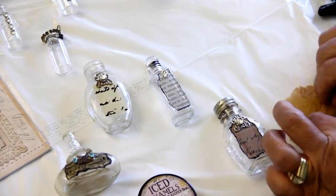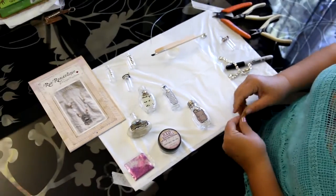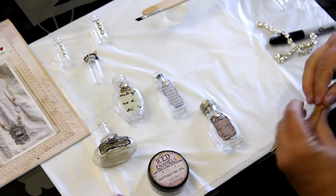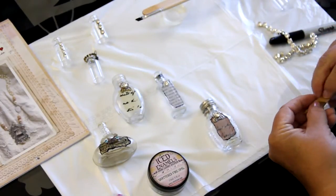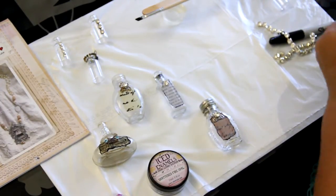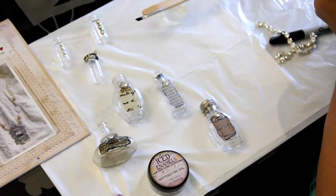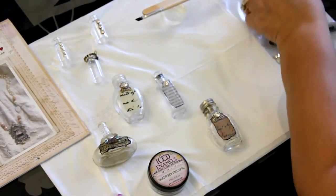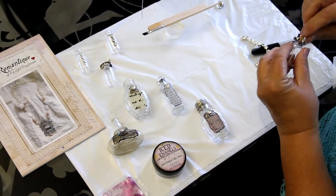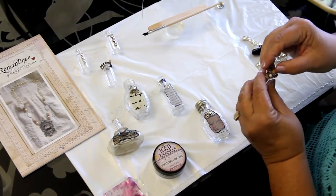I'm going to roll up some old paper — this is tissue paper but you can use anything — and tear off some of the end, then stick it right inside the bottle. You can add a lid if you like, and since it's like a message in the bottle, a lid might be a good idea. You can also sprinkle in glitter if you'd like.